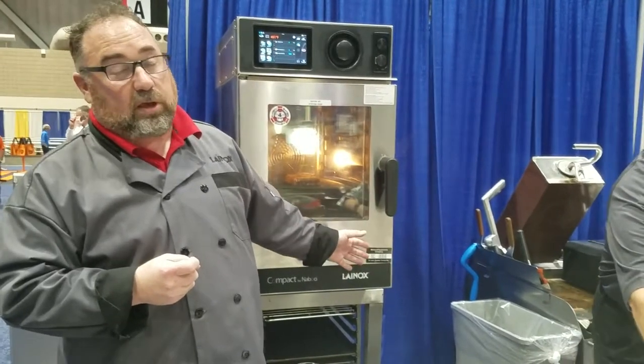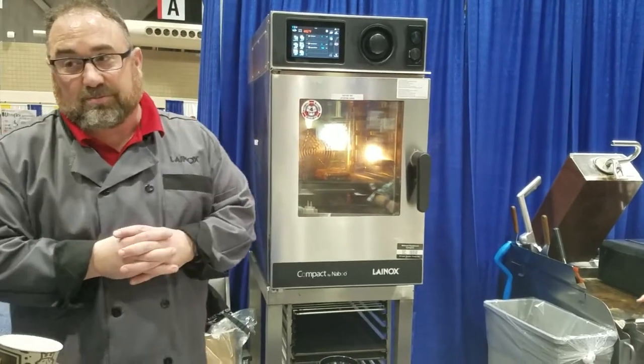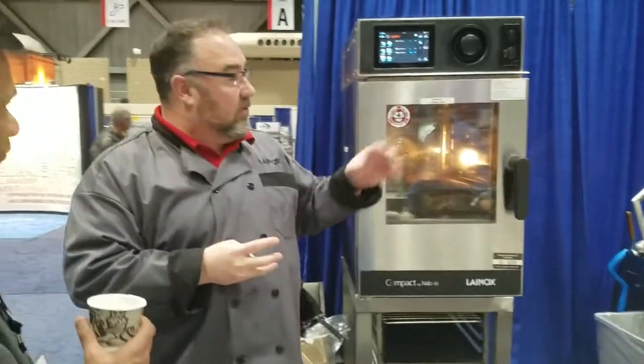This particular unit will run on 15 amps, which is actually less than your coffee maker — 208 three-phase, 15 amps. You'll need a hood system, though we do have a hood that will sit on top of it. We do have a ventless option as well.